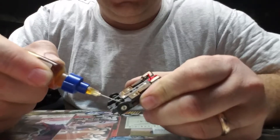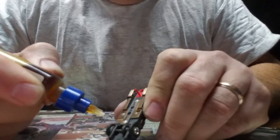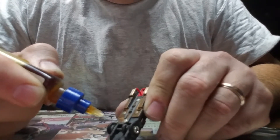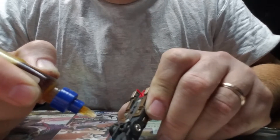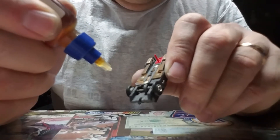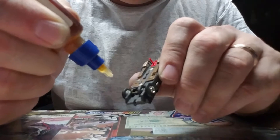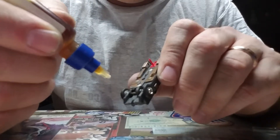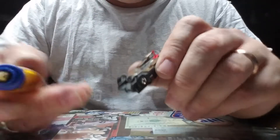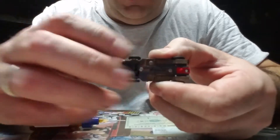Put a little bit of oil between the rim and the chassis on both sides, and a little bit on the axle. Then a little on the gear on this side too. Spin it a little bit to let it all work in.